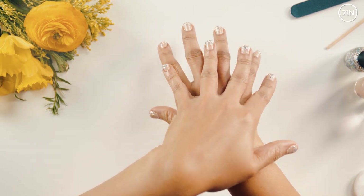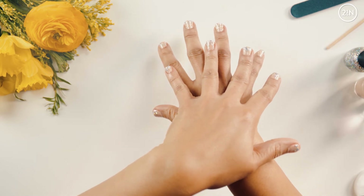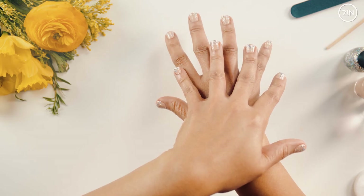Now keep in mind, I have shorter nails. If you have longer nails, you can get a little more creative with it — you have more space to work with on the longer nail bed. But you can get the look whether your nails are short or long.